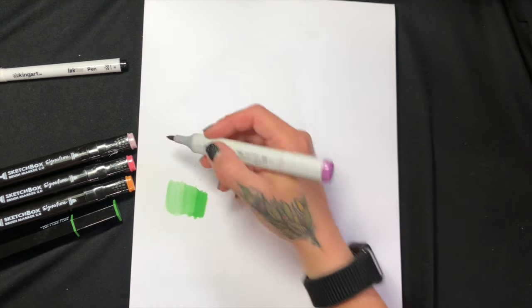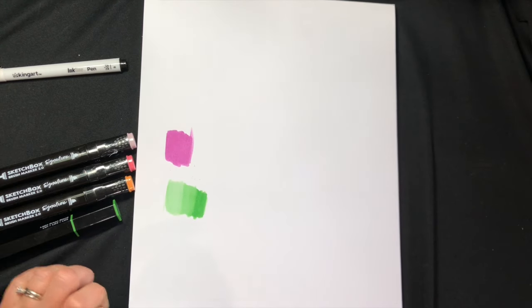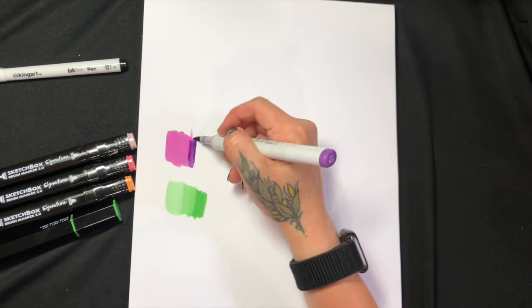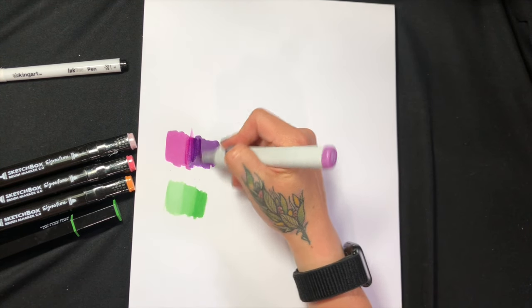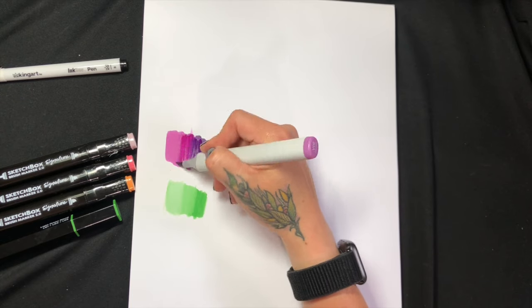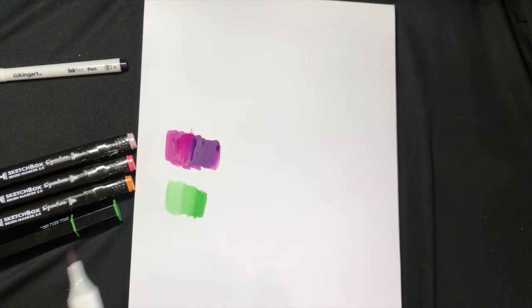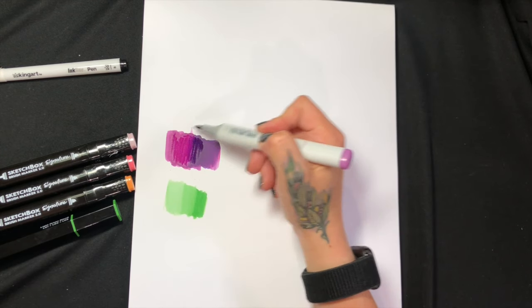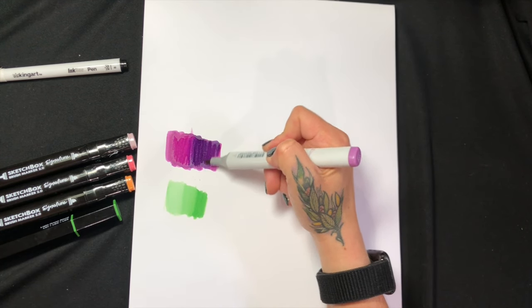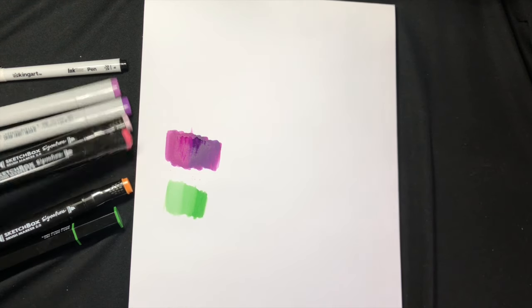Let's play with these Copic markers on this paper. That's a really pretty purple. I feel like it's a little bit easier to blend with this paper.